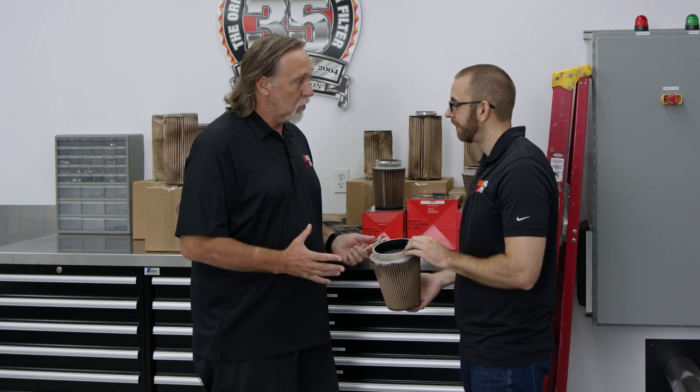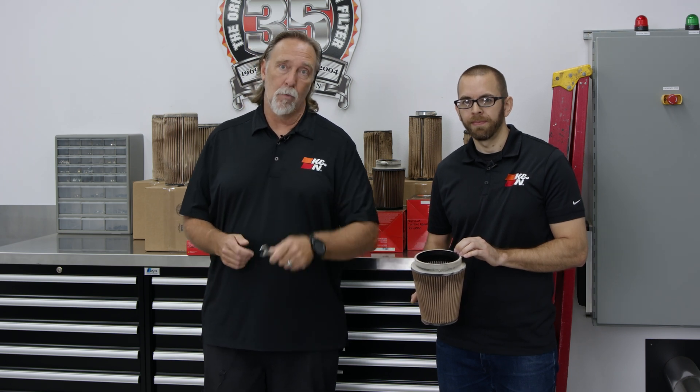Thanks, Mike, for showing us around — learned a lot. If you want to learn more about our testing procedures, go to knfilters.com where there are more videos so you can learn and see what we're doing here. Thanks for watching.